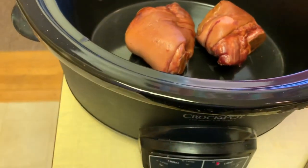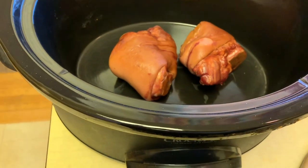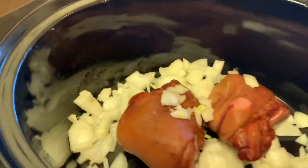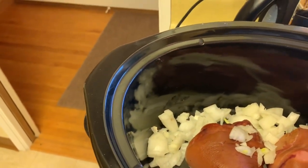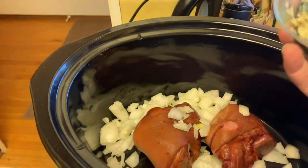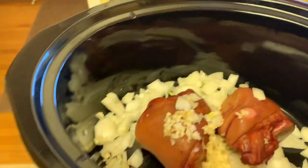First thing I did was put the slow cooker on low and let it heat up. Put the ham hocks in there, then diced some onions and added those in. I also used a little garlic chopper — you just put the garlic in, turn it around, and it chops it right up. Added a bunch of that in there.